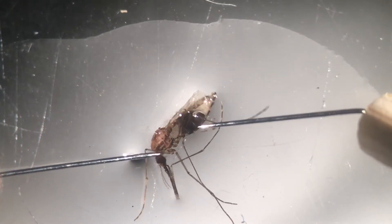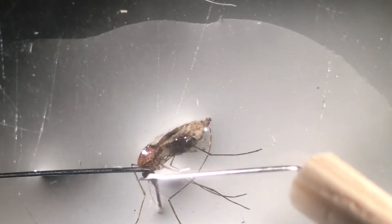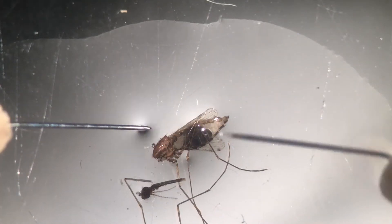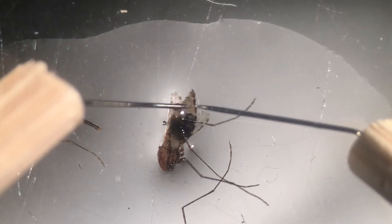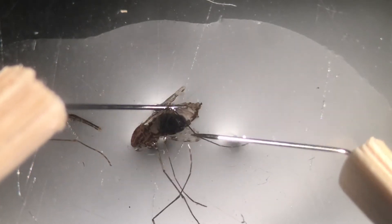Head first - that's not very difficult. There we go, that's the head been cut. Let's put the head to one side and then we're going to cut the last two segments here.